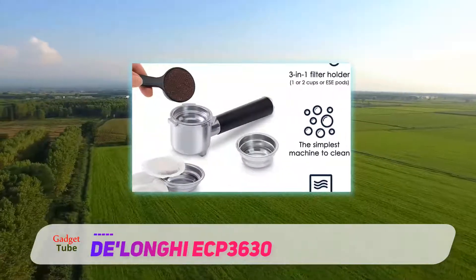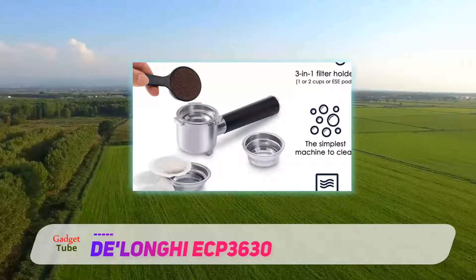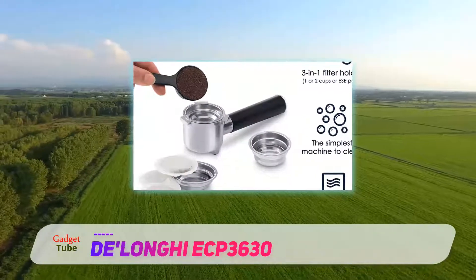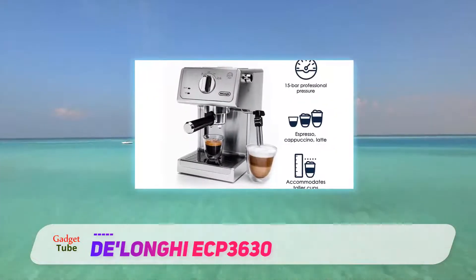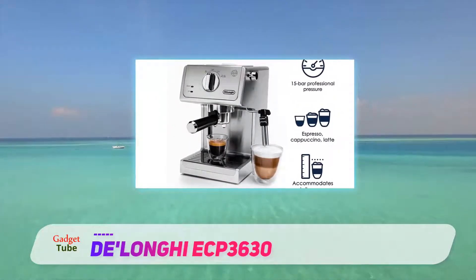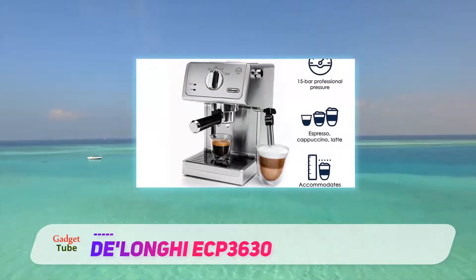Steaming the milk is just as easy. Just place the pitcher of milk under the nozzle and hit the steam button. When the light turns on, you just turn the knob and place the tip in the milk. Keep the pitcher at a slight angle and heat the milk until you get the desired temperature.